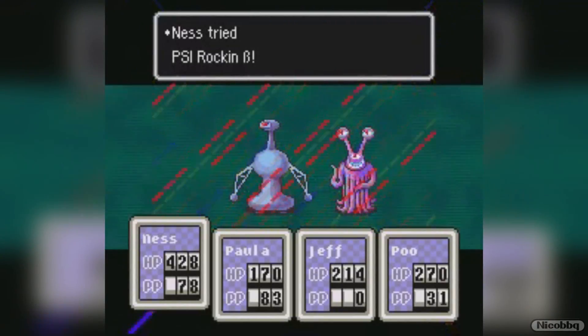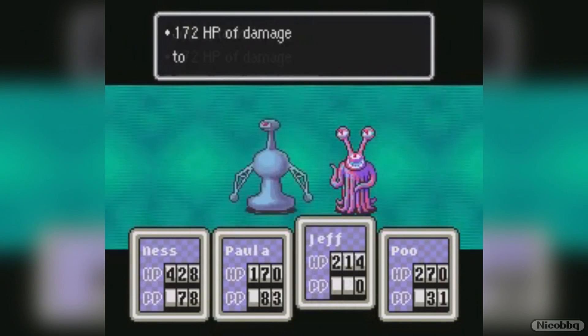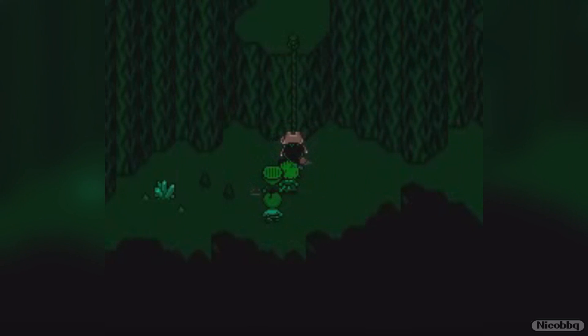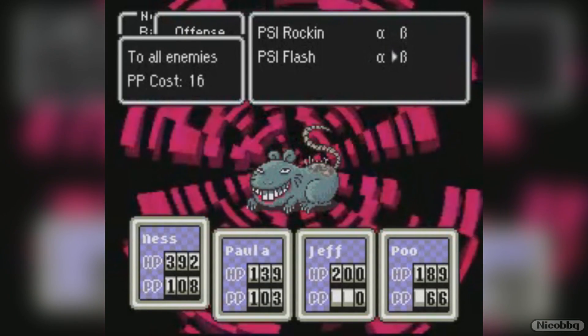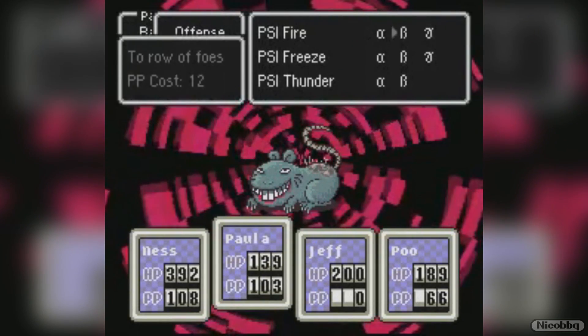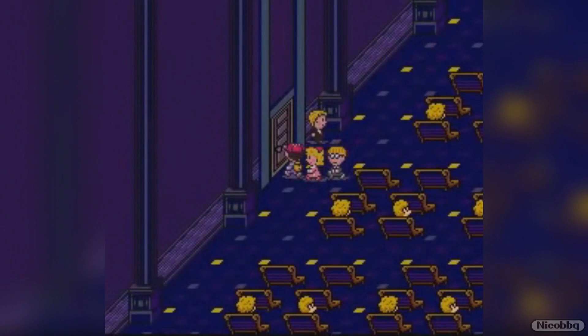EarthBound is a special game for so many reasons, but today the reason we find it special is that it is a game with a lot of anti-piracy measures. Some of those anti-piracy measures are actually borderline cruel. EarthBound actually has five layers of protection to avoid players with fake copy cartridges and also to region lock the game.